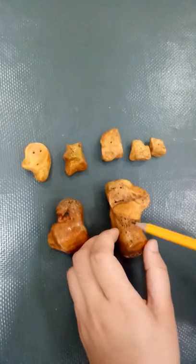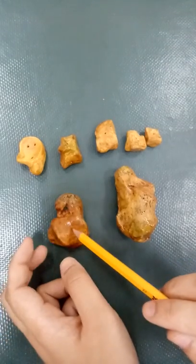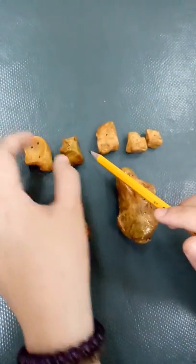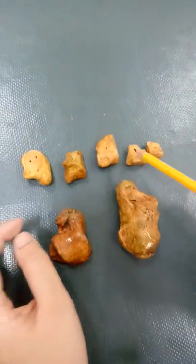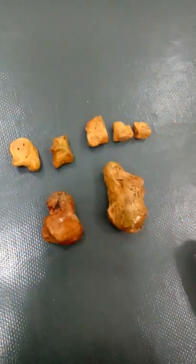So to recap: this is your calcaneus, the largest of your tarsal bones; then your talus, which has a trochlea part; then your navicular, which is boat-shaped; your cuboid, which looks like Bulbasaur with a head, tail, and legs; and the cuneiforms, which are just plain square-ish stones.